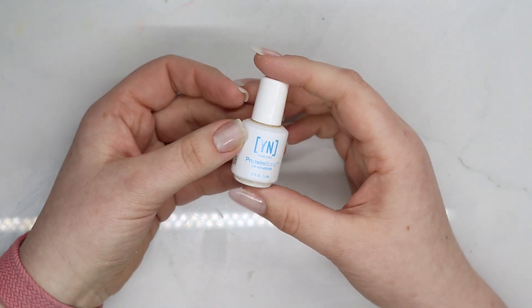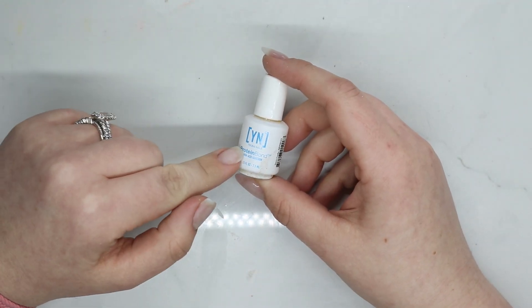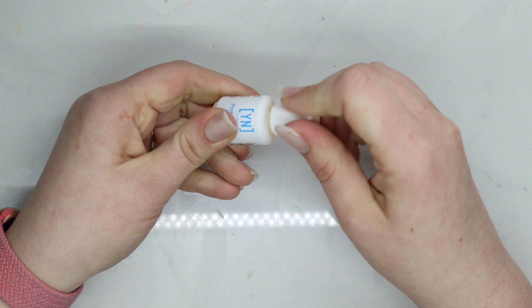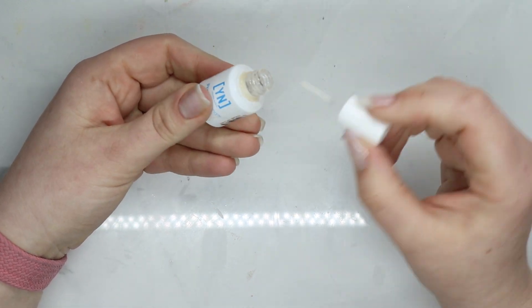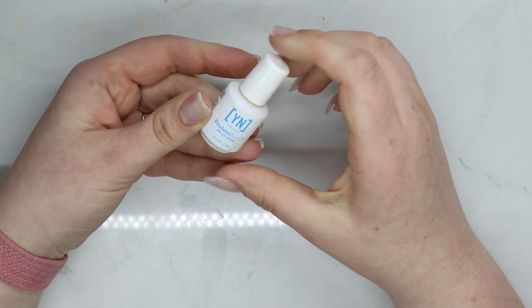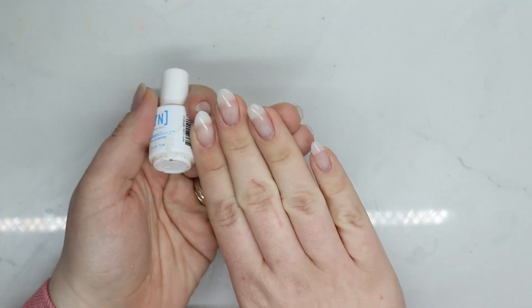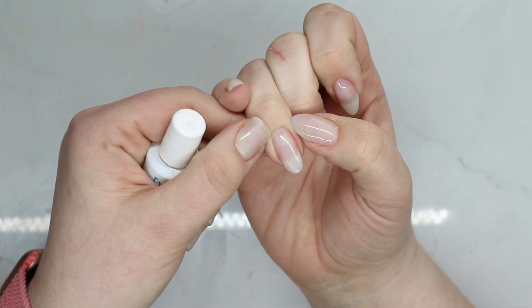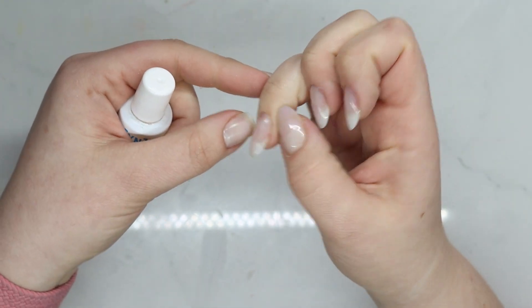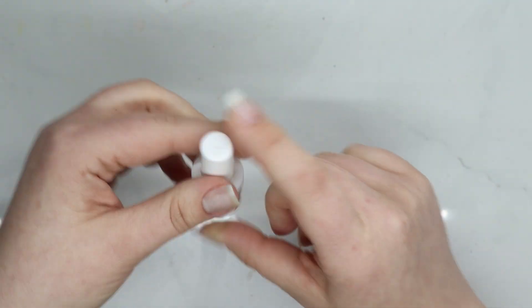Young Nails Protein Bond — I've gone through so many of these, probably five at this point. They're super tiny and I hate the bottle because it gets everywhere, but the product is awesome. It does wonders for my nails. My set is about three weeks old and there's zero lifting. Prep plays a role too, but I absolutely love love love Protein Bond.